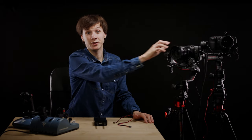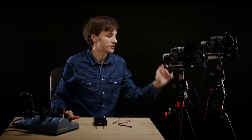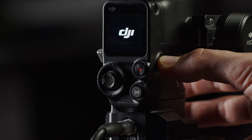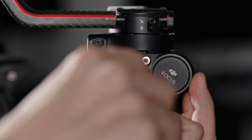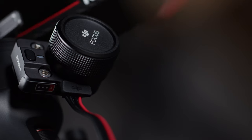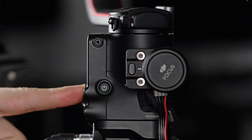First, let's turn on our Pocket 4K camera and the DJI RS2. I've already balanced the setup beforehand. Then we will take the included gimbal cable and connect it to the DJI focus wheel of the RS2. We strongly recommend screwing the focus wheel on the right side of the gimbal so that the connection port is facing downwards so that the cable doesn't obstruct the rotation of the gimbal.